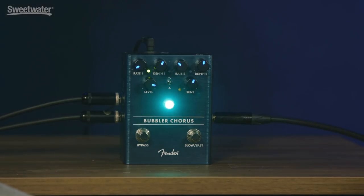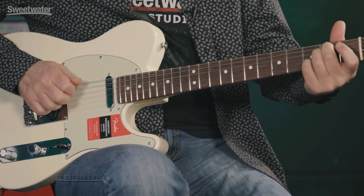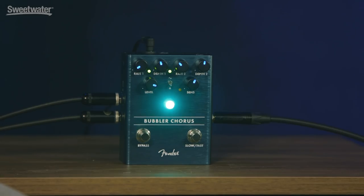So there it is — Bubbler Chorus from Fender. Wow. Nice, Stan. Very nice. Well done, sir. Thanks for everything. It's been fun. If you have any questions about this or any other Fender product, make sure to contact your Sweetwater sales engineer or check us out online at Sweetwater.com. And don't forget to subscribe to our YouTube channel. Thanks, see you next week!